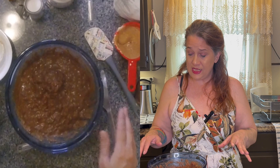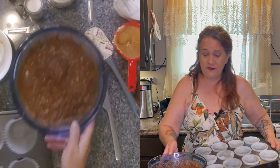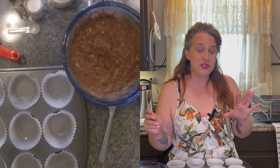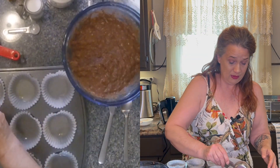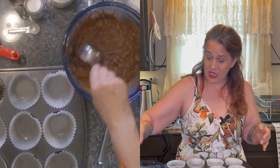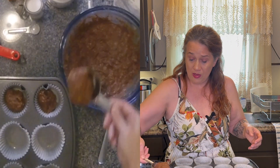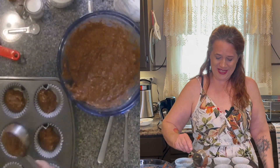So there's our mix ready to go into our cups. From what I understand with this recipe — I'll have a link in the comments for you — we're going to take a small scoop of the mix, let that settle in, and then we're going to take a dollop of peanut butter and settle that over top of it, and then add more batter on top.